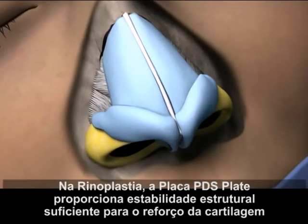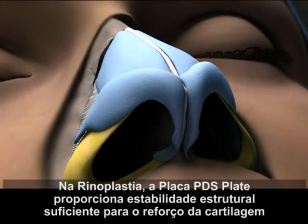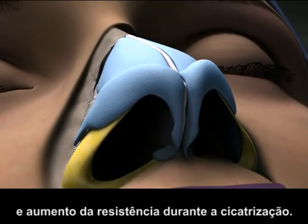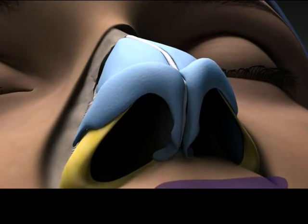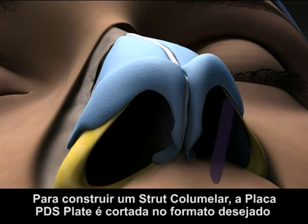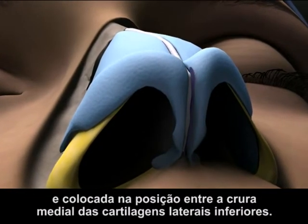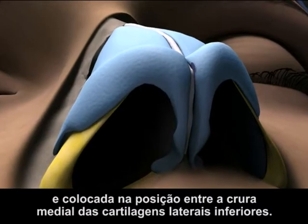In rhinoplasty, PDS Flexible Plate introduces sufficient structural stability for cartilage reinforcement and increased strength during healing. For constructing a columnar strut, the PDS Flexible Plate is trimmed to the desired shape and placed in position between the medial cura of the lower lateral cartilages.